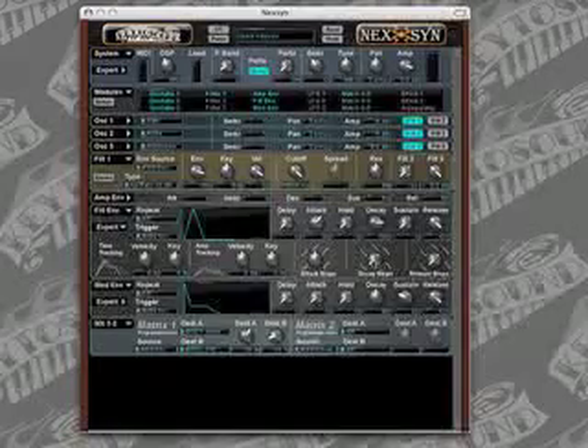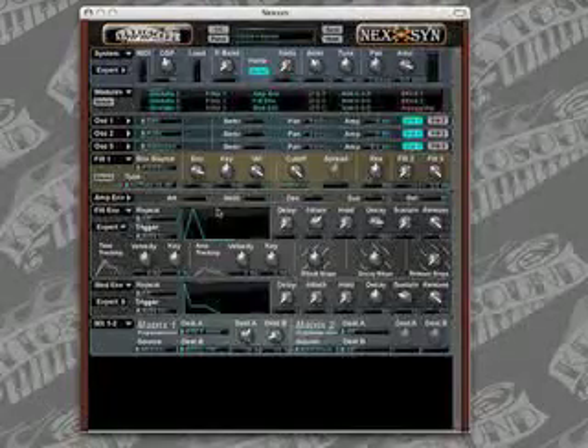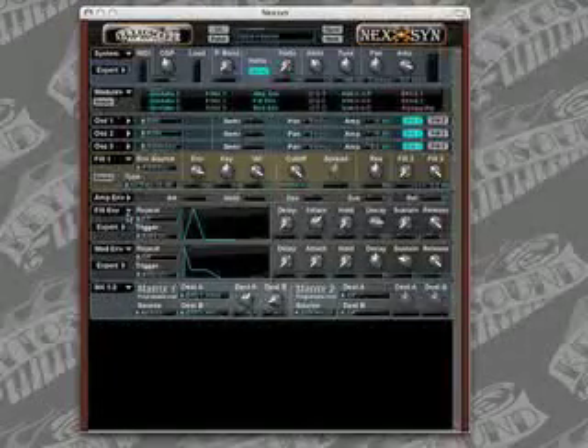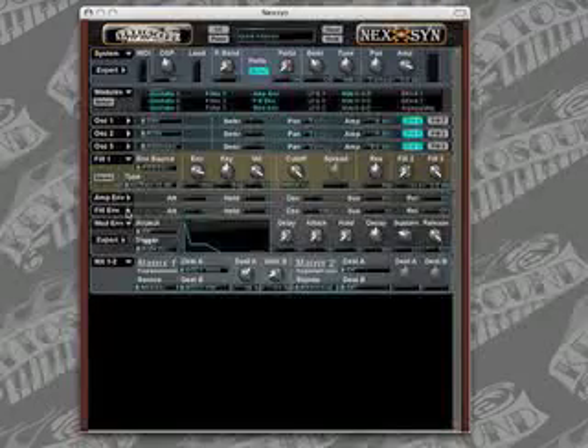We're going to do the same for the decay slope and move that up to the center position, which is linear. After we're done with that, we can go ahead and shrink the expert section. We can even shrink the filter envelope if we'd like. And let's see what that sounds like now.